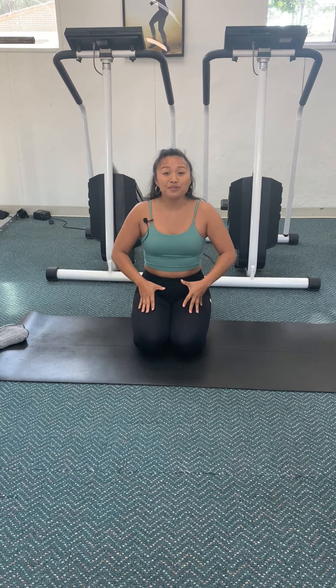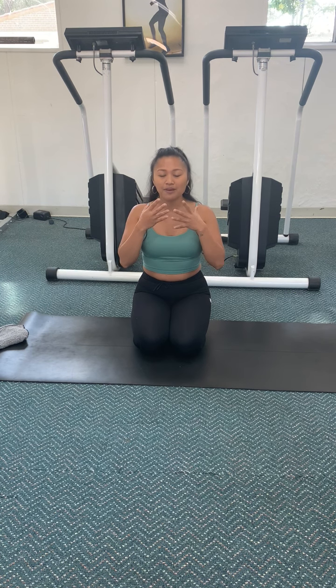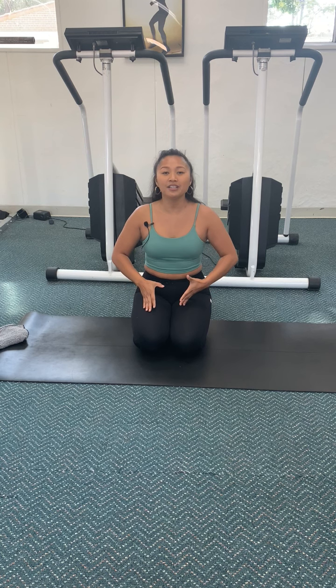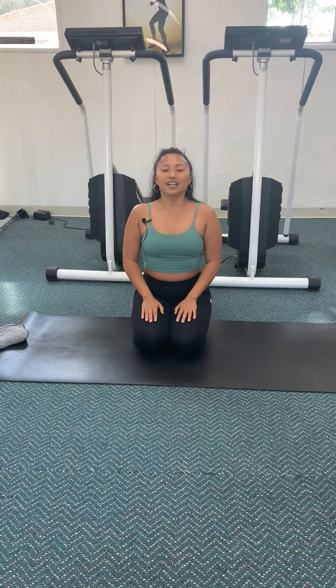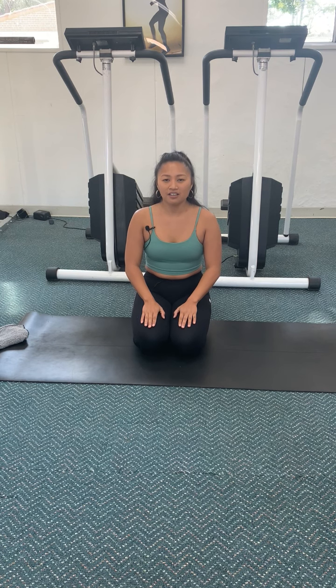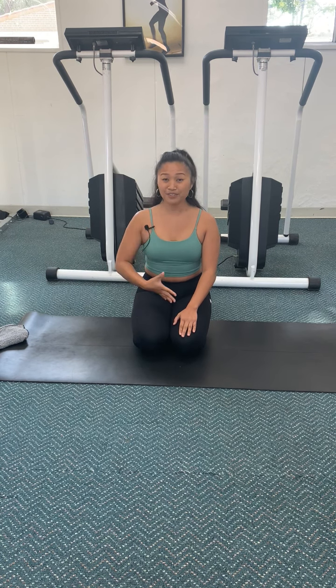As we breathe in, I want you to breathe in filling up your belly and then filling up your chest — really take a nice deep breath. Then as you exhale, slowly release the breath by emptying out your chest and emptying out your belly. Let's do that one more time: inhale through your nose, filling up your belly and your chest, and then exhale it out.